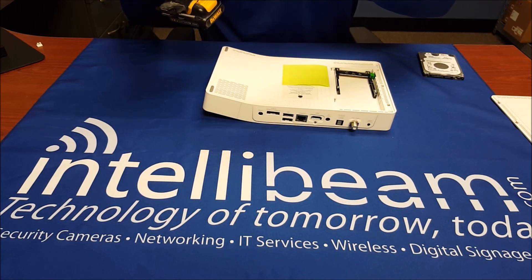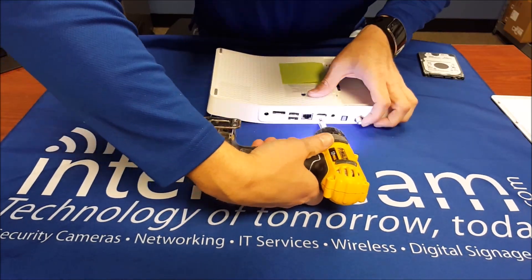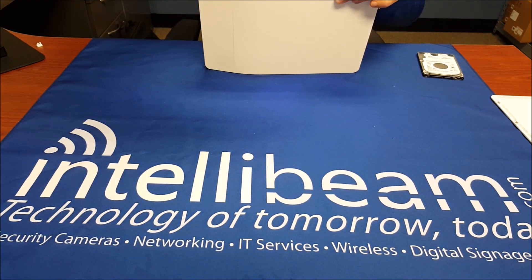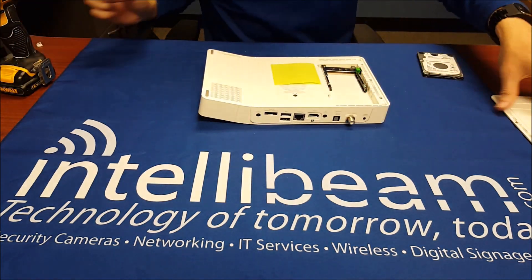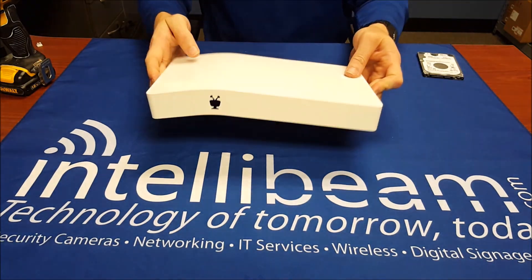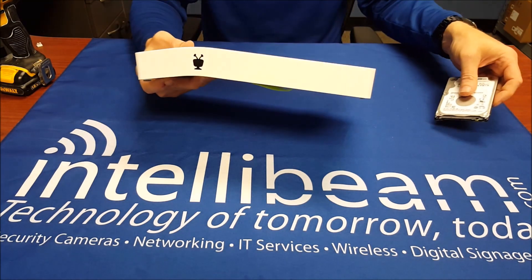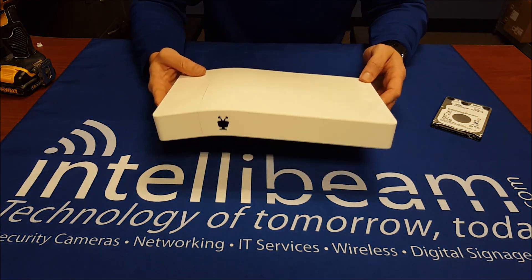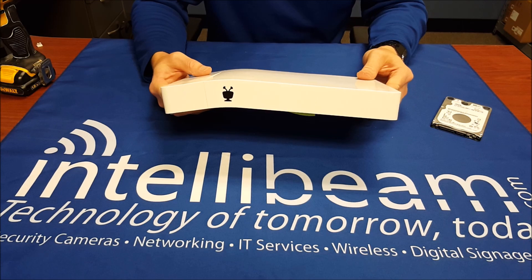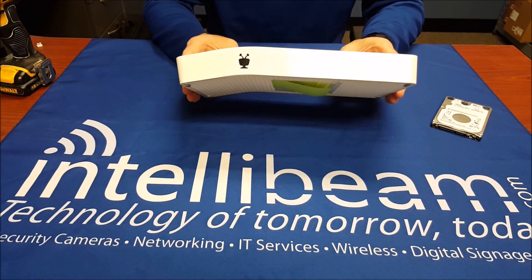Then the unique screw goes right in the back. And there you have it — that is replacing the 500GB stock drive with a 3TB Toshiba. Hopefully this video helps you out when it comes to swapping out your drives. Good luck. Once again, that's the IntelliBeam how-to video for the TiVo Bolt hard drive replacement. Thanks for watching.